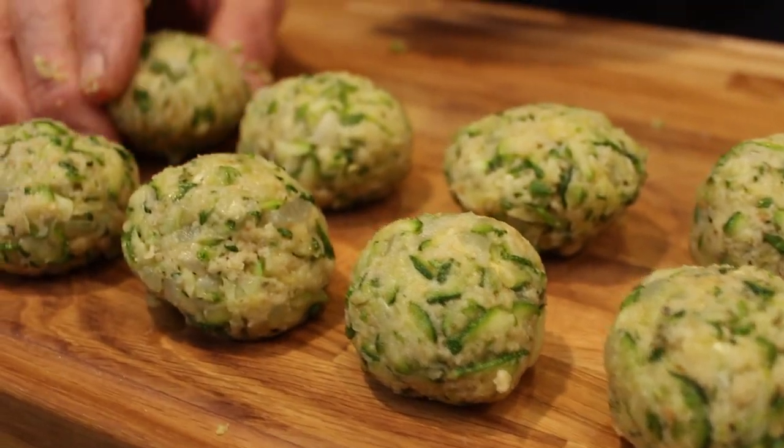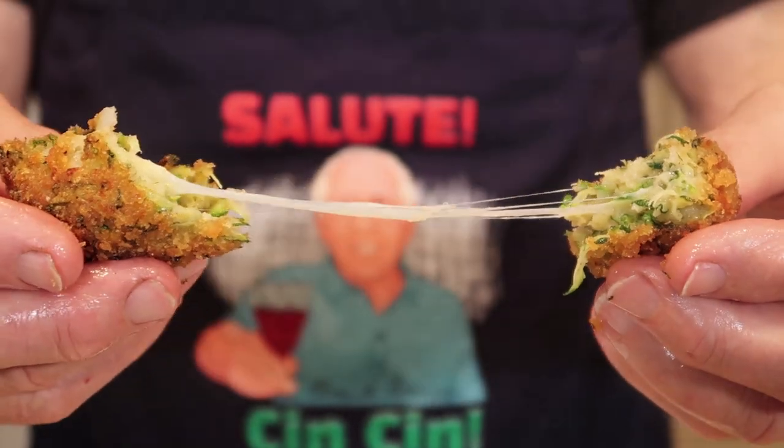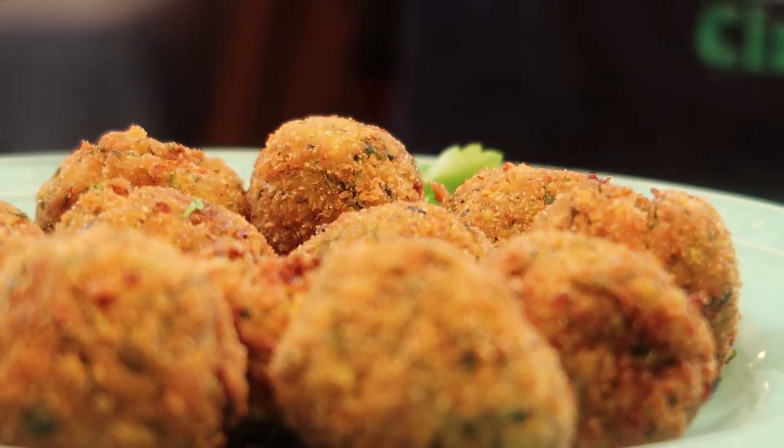Hello everybody. Today we make a zucchini meatball without meat. No meat. I want to use only zucchini.